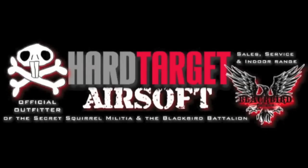This review was brought to you by Hard Target Tactical Training and Airsoft — anyplace, anytime, any threat.